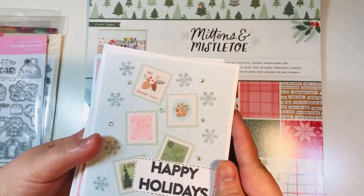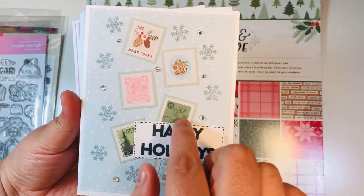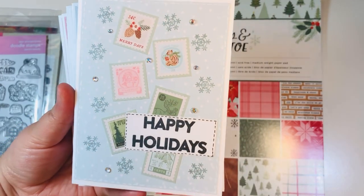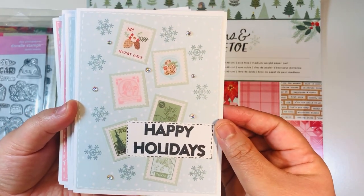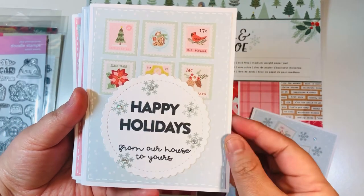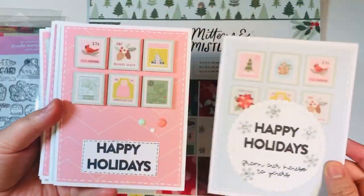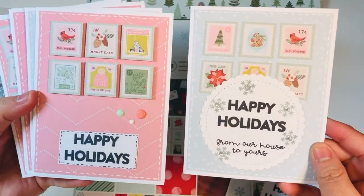These are the cards I made with some different variations. This one has just some scattered stamps glued flat to the front of the card, with some little stamps, some gemstones, and a sentiment added. On this one, I have a set of six stamps up at the top as a little rectangle and then a sentiment at the bottom.